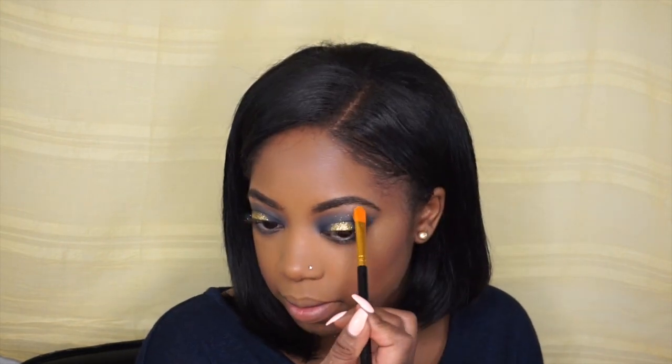Taking this blue, I'm just going to put it in and line my lower lash line. Then I'm going to be taking Wet n Wild Precious Petals and highlighting my brow bone.